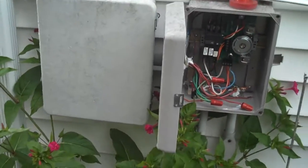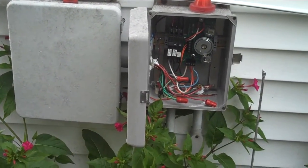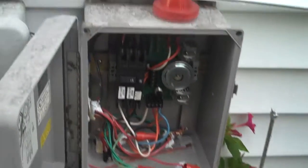He has what we call an older style unit which has two boxes, and what we're going to do is to try to prevent backups — we're going to test to make sure this alarm is functional.